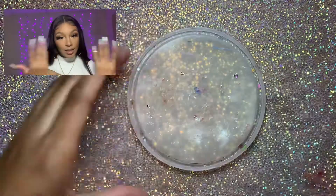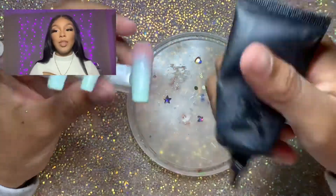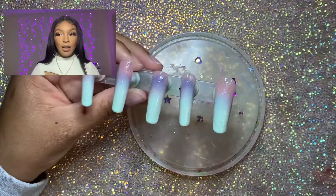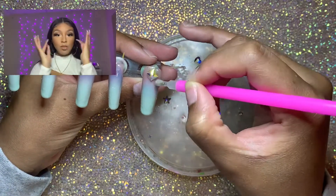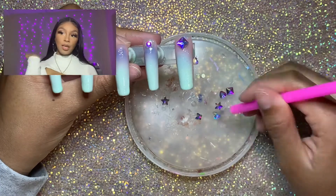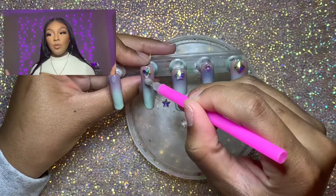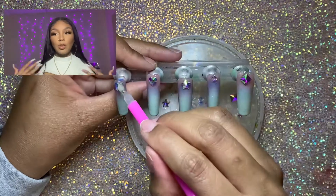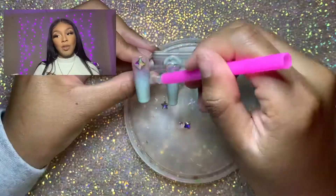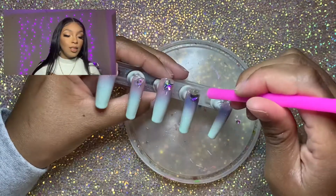Tip seven: when doing baby boomers or French ombre nails, spray the lighter or less opaque color first. For example, if I'm working with pink and orange, I'll spray the pink first because orange is usually more pigmented and you'll have an easier time blending them together. If you're doing a regular French nude, go in with the white first rather than trying to build white on top of the nude or base color. Spray the lighter color first for a better blend.